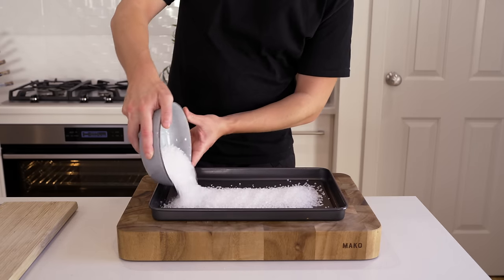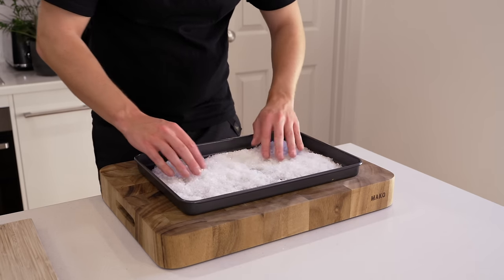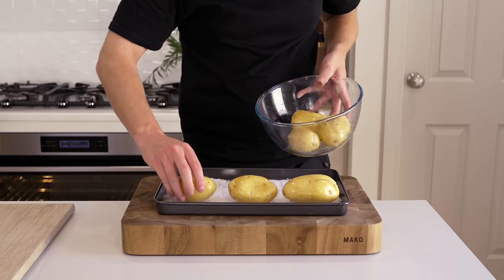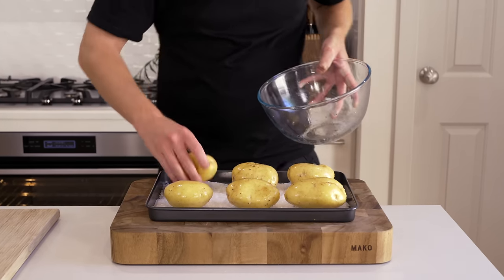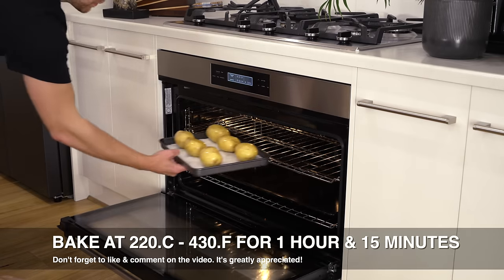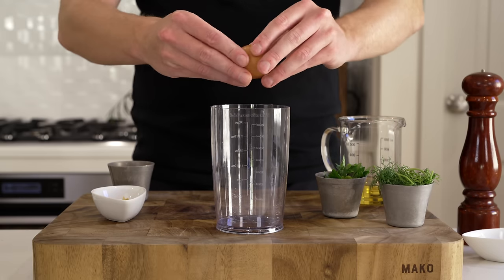Usually with croquettes or mashed potato, people just boil the potatoes, which washes out nutrition and flavor. What we're going to do instead is salt-bake them. Pour enough rock salt to cover the bottom of a baking tray, enough to hold six potatoes. Spread it out, lay the potatoes down with a little gap, and you can fork-poke them too. This draws moisture out of the potato, makes the skin crispy, and leaves the inside extremely fluffy — which is perfect for our croquettes.